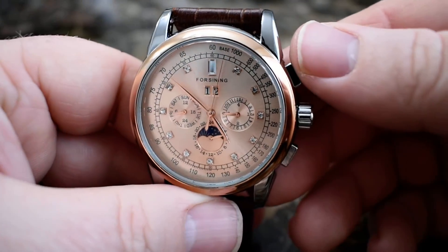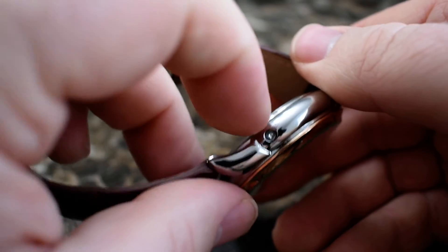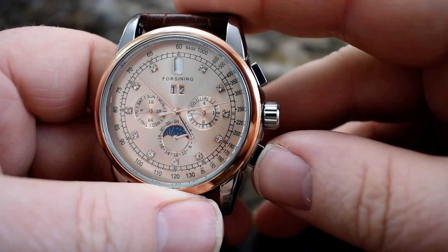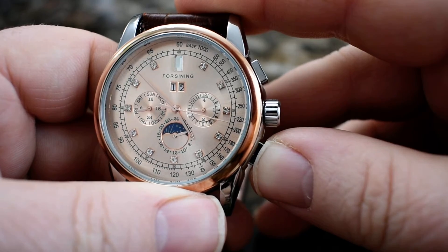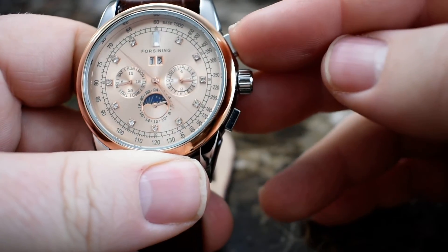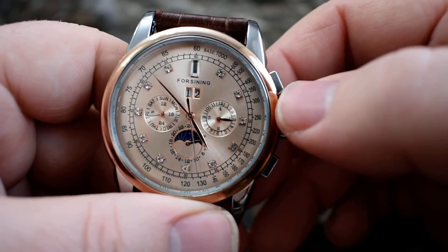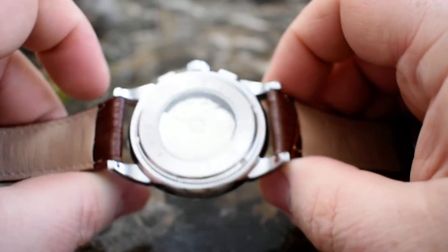It definitely looks okay though — it's not terrible. It's a dressier watch. To change this dial right here, you push that button to change the day of the week. Then you need a pin to push that in to change the date, and then the crown changes the time. That's how you do it — it's pretty simple.